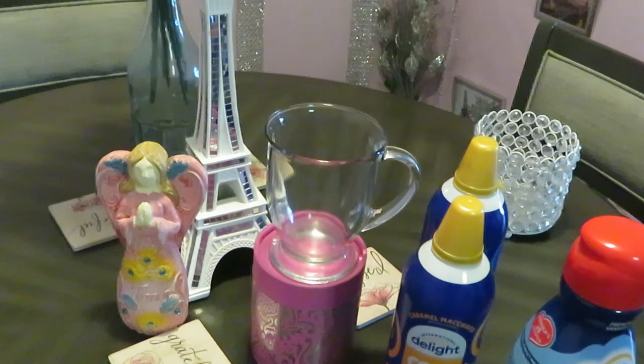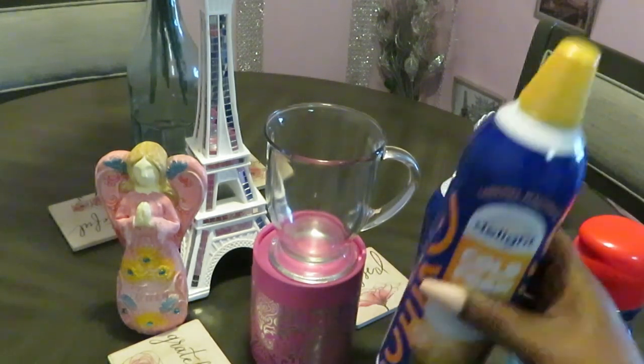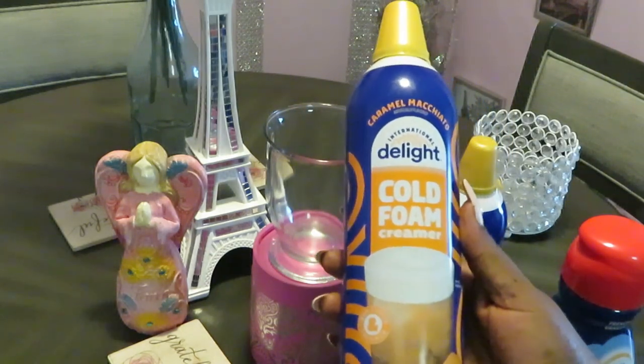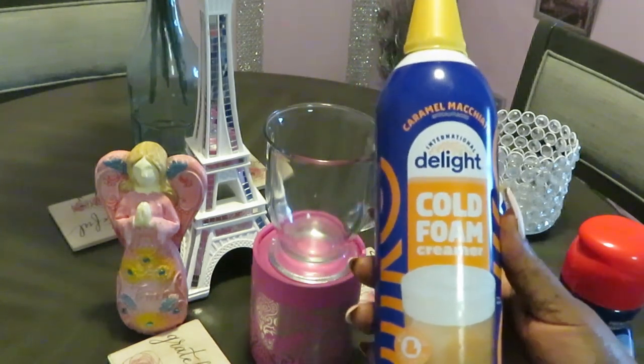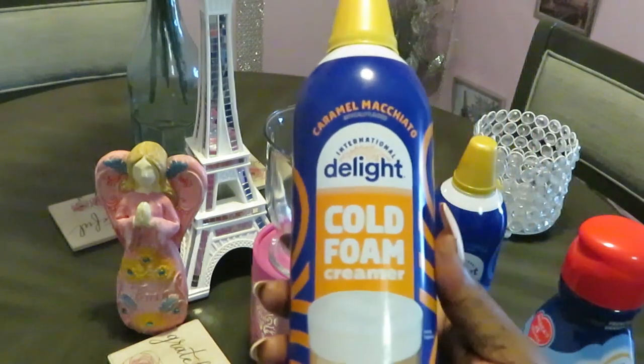Hey guys, it is Arika Misha. I'm here to do a quick video in reference to the new International Delight Cold Foam Creamers. Yes, they're making it too easy for us — quick and easy. But anyway, let's get into it.